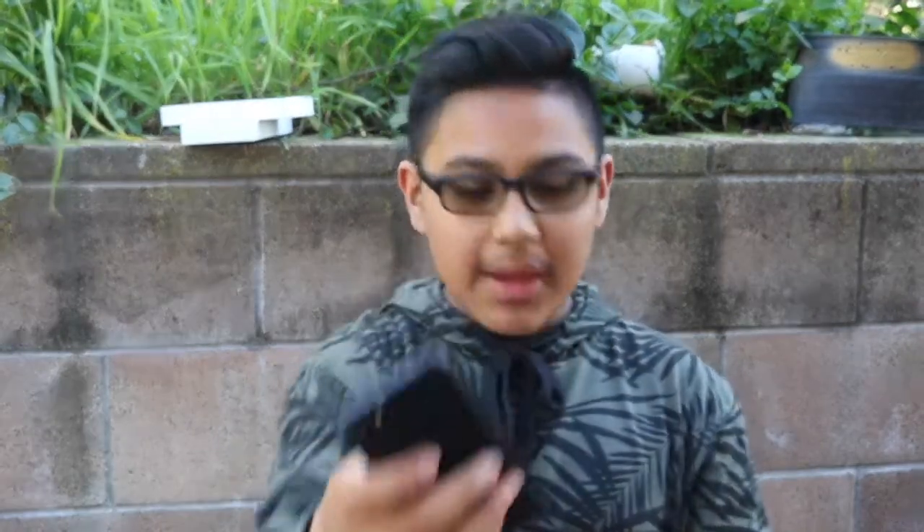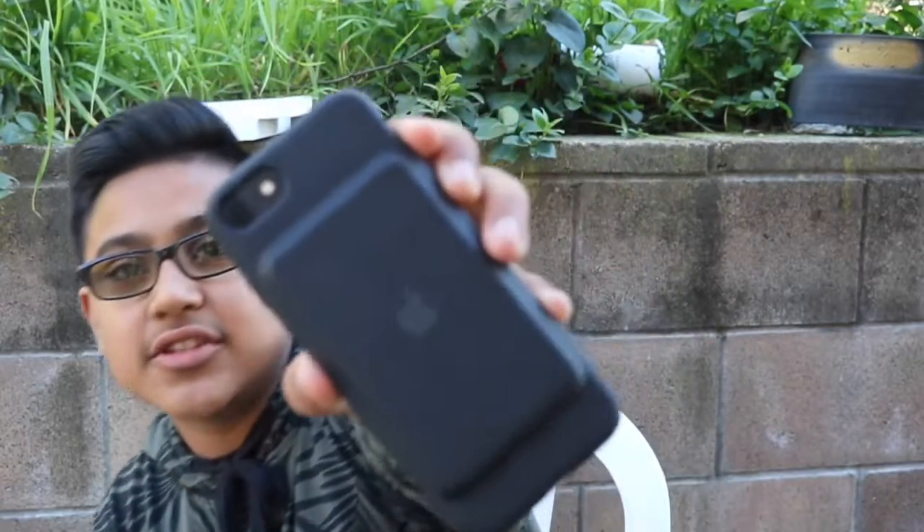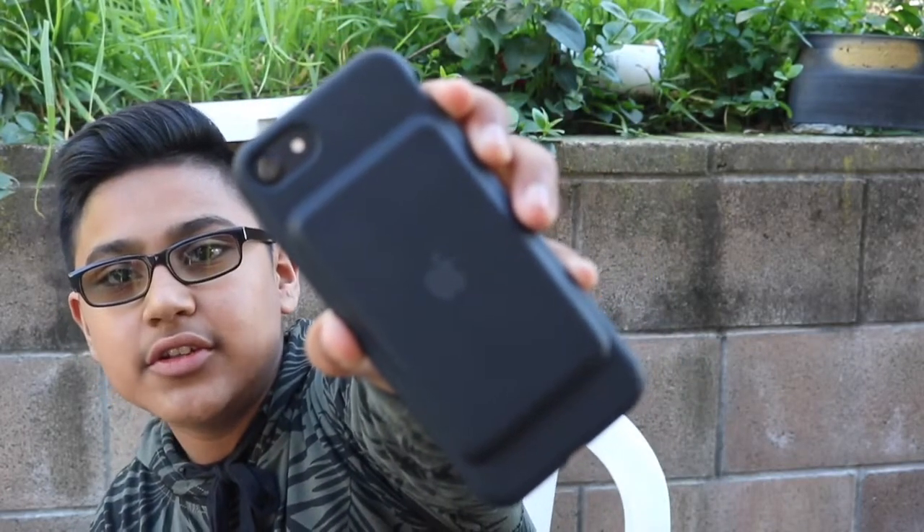Here we have the iPhone 7 matte black — we just slip it on like this. It feels stiffer because I've used the white one more and that one's gotten looser. Here's how it's going to look on your iPhone 7 matte black — and I've got to say, black on black looks absolutely amazing. Just a quick look for you guys to see the black model.